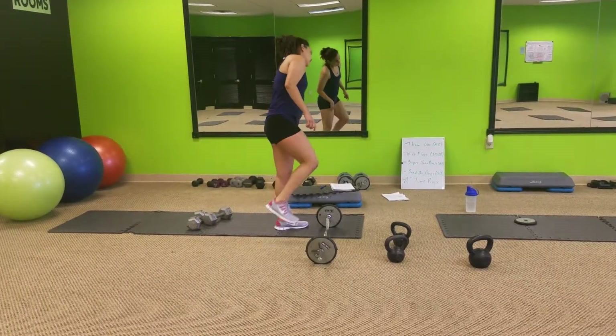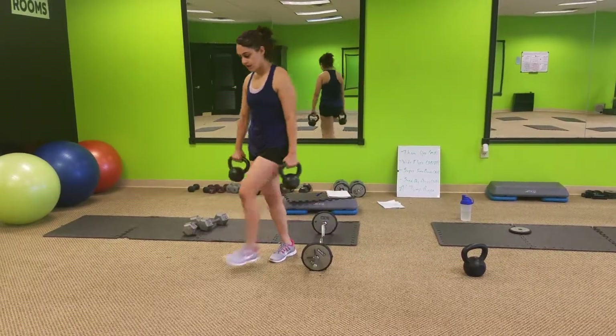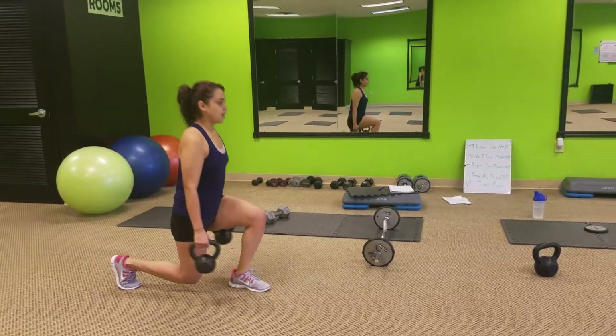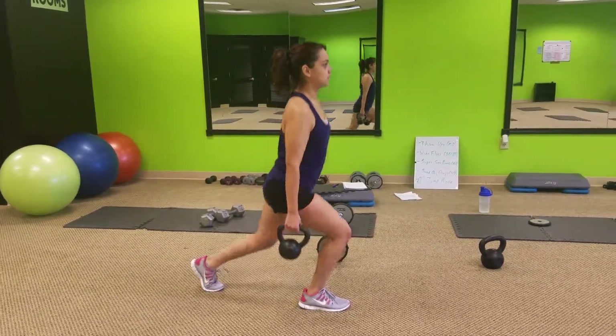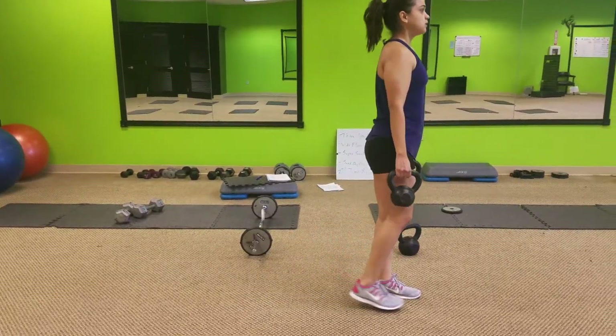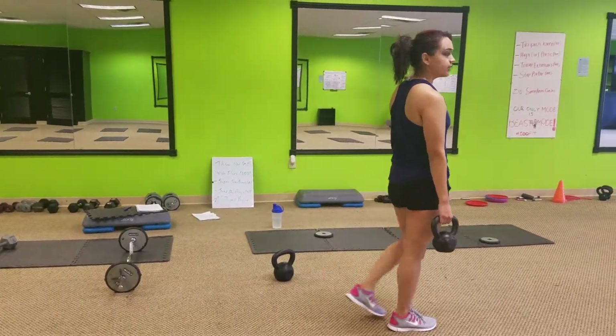Number three, walking lunges. Take the kettlebells, come down, together, opposite leg. Get that knee down as far as you can, putting all the pressure on the heel of your leg.